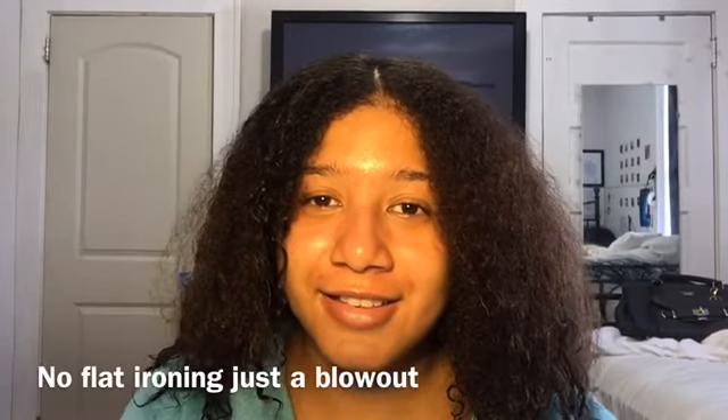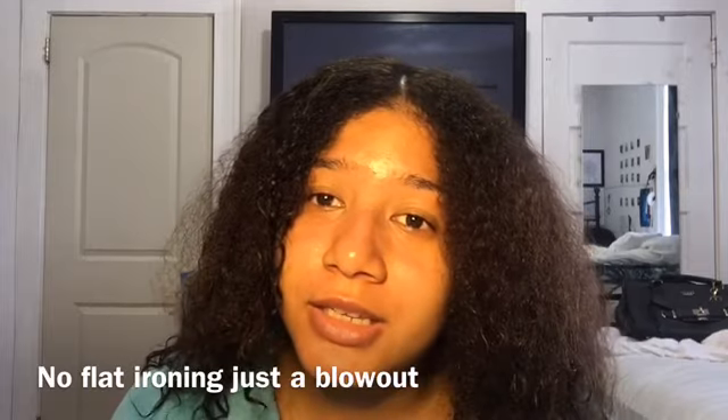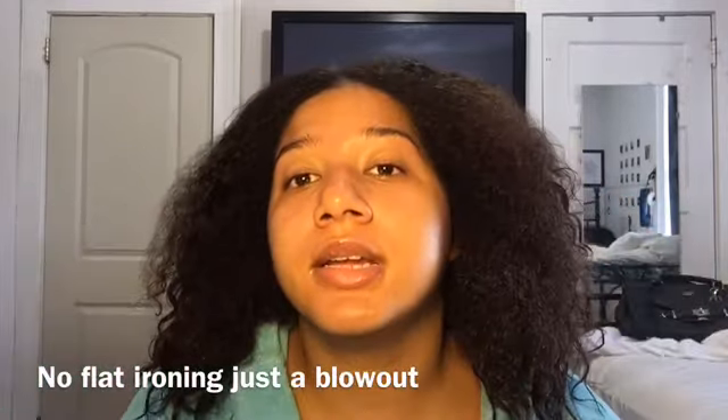My hair is like three different textures right now, and I'm going to tell you it's not heat damage because I do not put heat in my hair unless it's a special occasion — which happens like three times a year. The reason why my hair has so many different textures is because my parents are two different looking people. My mom has very curly but soft textured hair, and my dad has more kinky hair that's more like an afro.